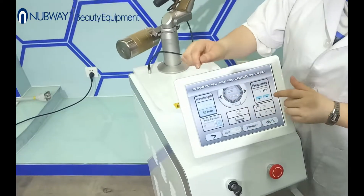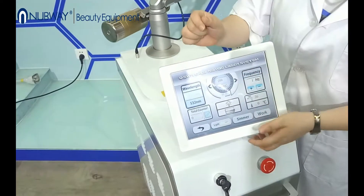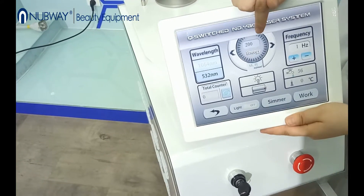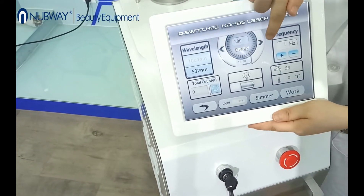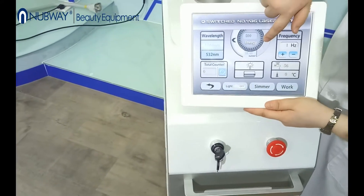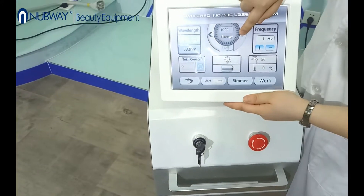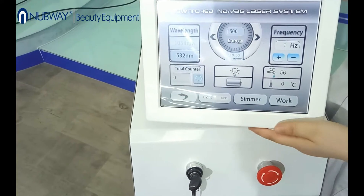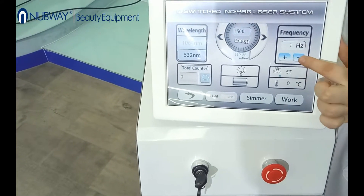Here you can see the energy range of the machine. The lowest energy is 200 mJ and the biggest energy is 1500 mJ. The frequency is from 1 to 10.